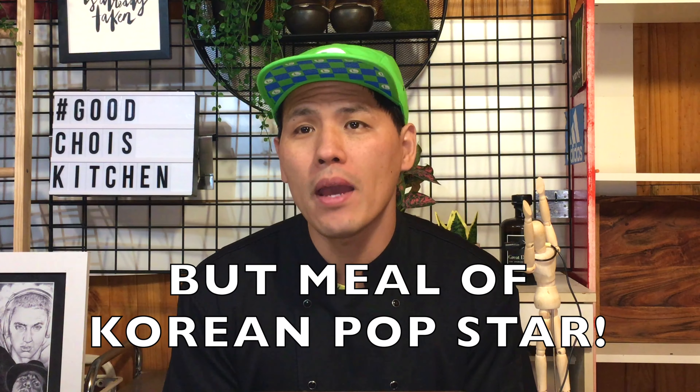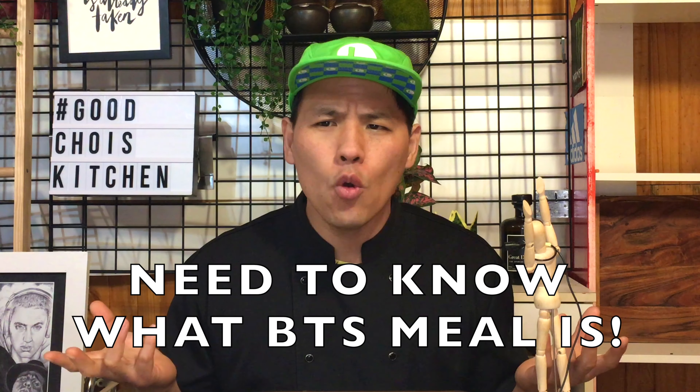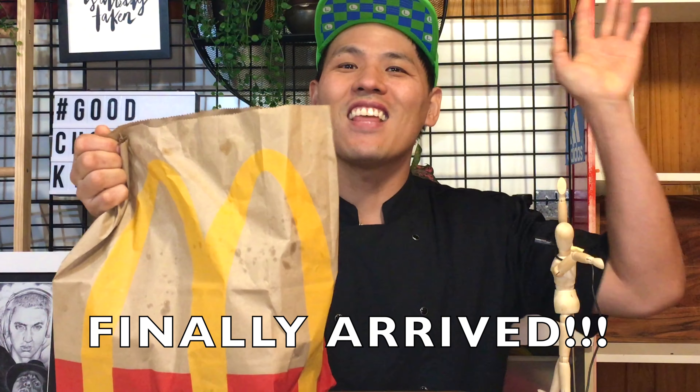It's not Korean food, but I will make the BTS meal because I got a request from a viewer — thank you very much, Hikari Haukhokshu. I thought, why not just do it? Let's do it! But before we start to cook, we need to know what the BTS meal is. Let's check — I'm going to order the BTS meal. Here you go, thank you.